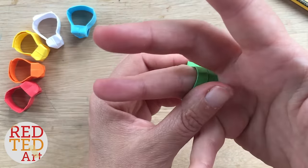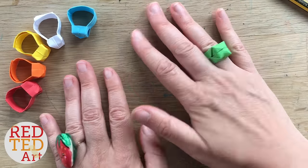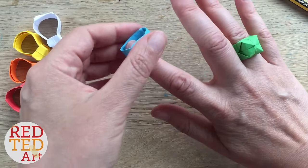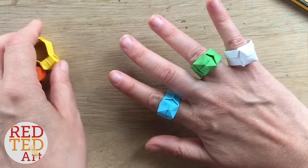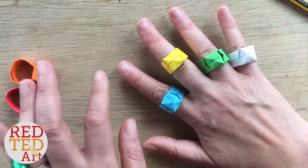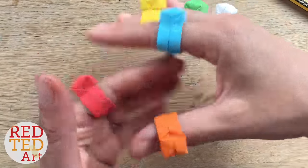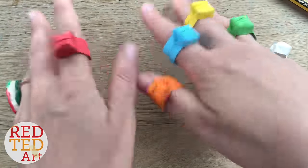Your paper ring is finished! That was super quick and super easy, wasn't it? If you like this little bit of origami, don't forget to like, comment, subscribe — and we'd love to see you again soon. Take care, bye bye!